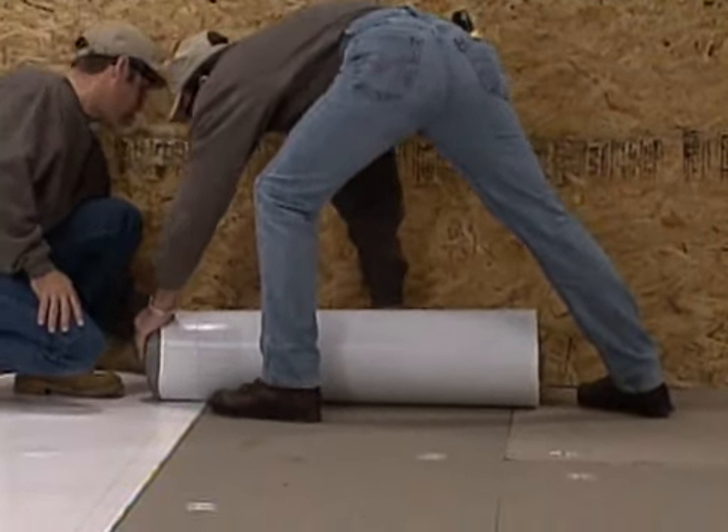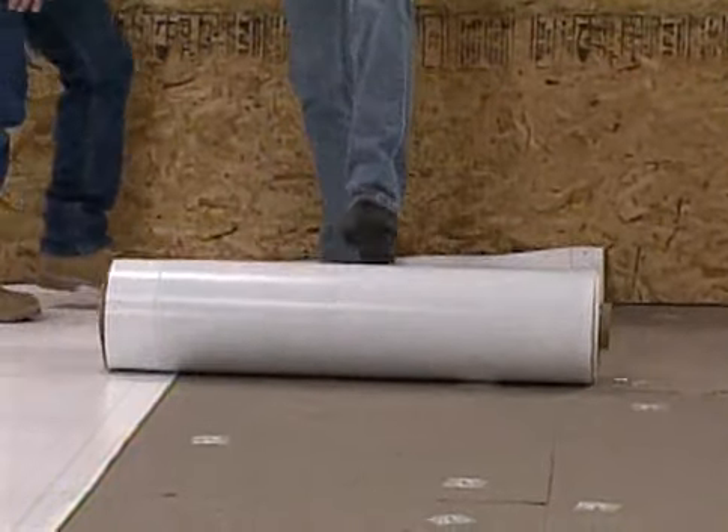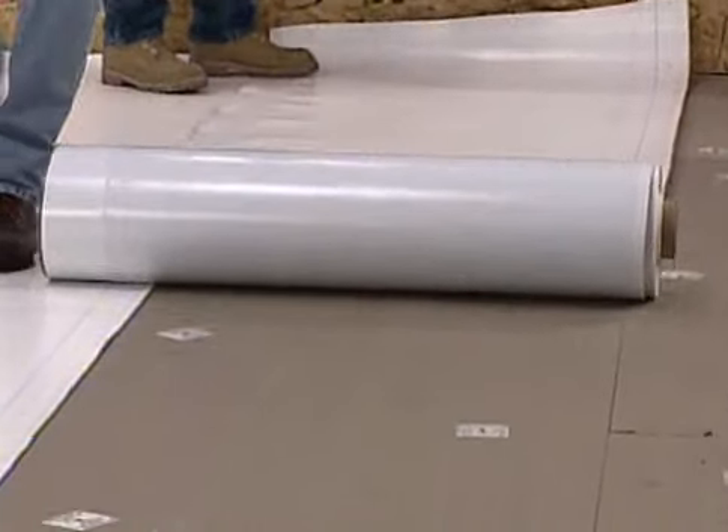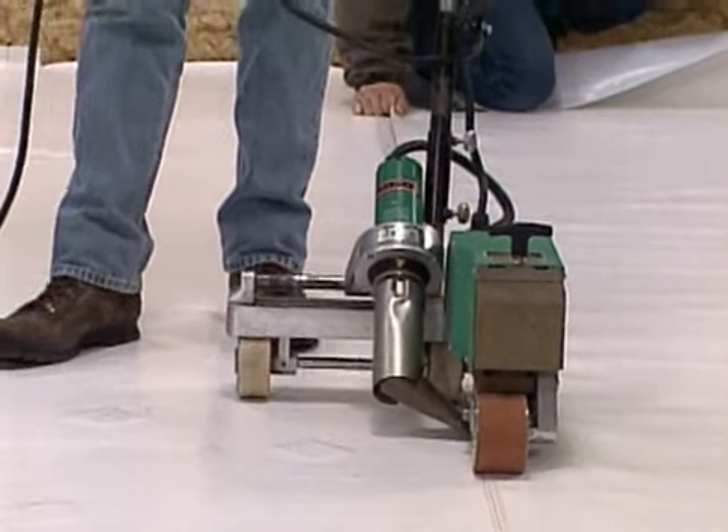The 37-inch membrane can also be applied using a technique in which the seams are welded first. As before, you position the membrane and unroll it. Align the membrane before heat welding with a walker welder along the seam area.